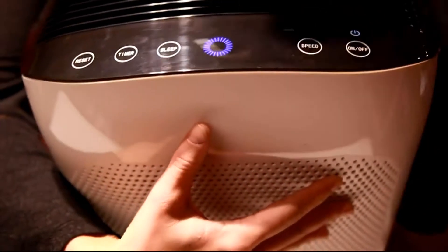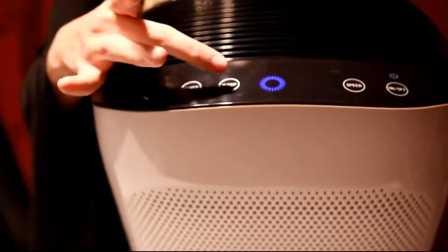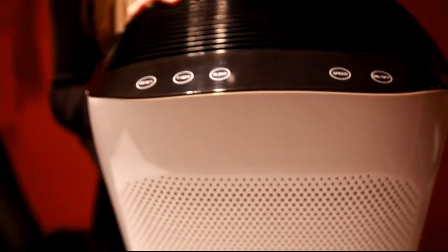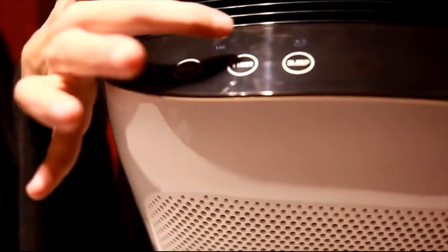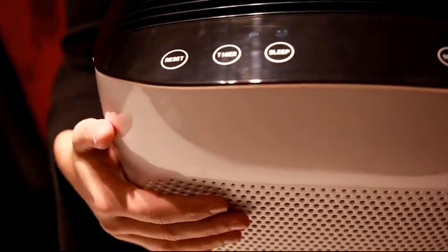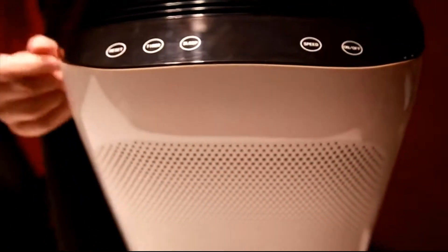If you want it to go to auto to automatically detect, it's right there. If you want to put a sleep on, you can put a timer on it for an hour, two hours, four hours, or even eight hours, and then after it's done purifying the air for eight hours, it will automatically fall to sleep.